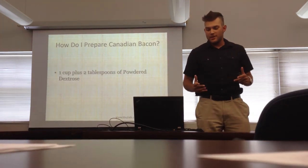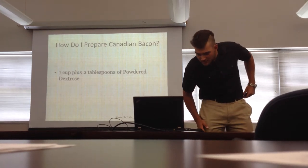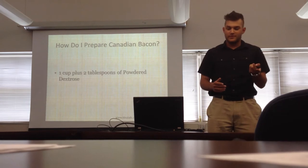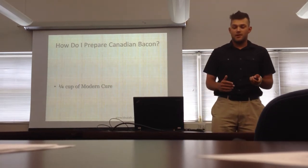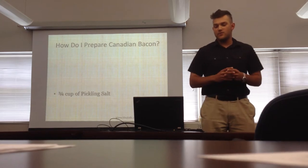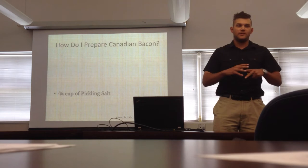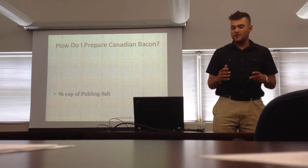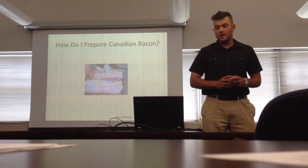Then I need one cup plus two tablespoons of powdered dextrose — this is important because it's a key ingredient. Then I need a quarter cup of modern cure. Then I need three quarters of a cup of pickling salt. This whole blend will create the curing process, and it is very important to it. And as you can see there, there's some pork loin.